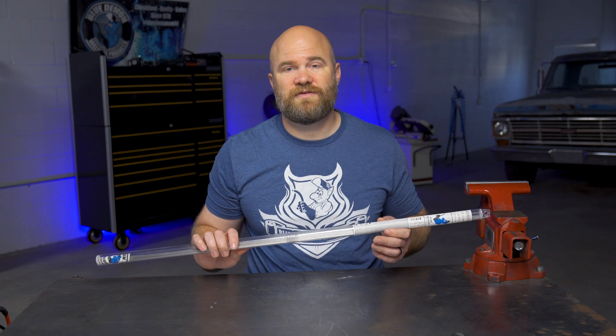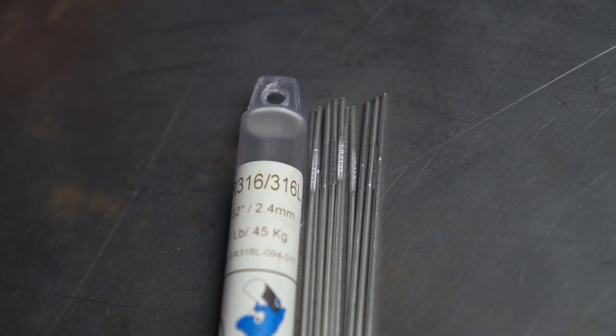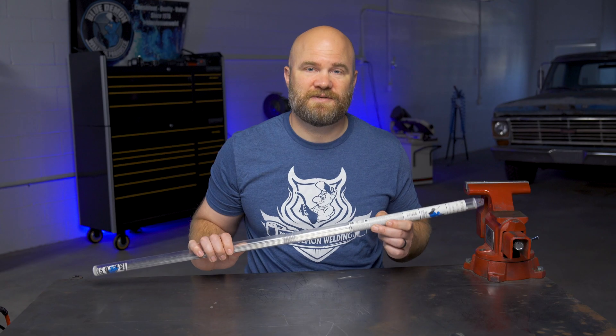I'm Justin Voss and this is an overview of Blue Demon's ER316L TIG welding rod. ER316L is a stainless steel solid wire used for welding different types of 316 and 316L stainless steels, and has a maximum carbon content of 0.08%.